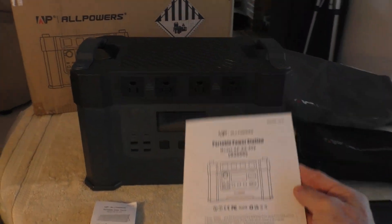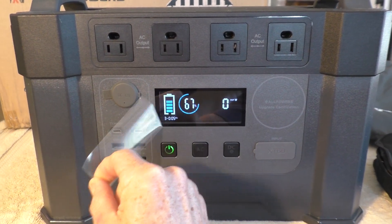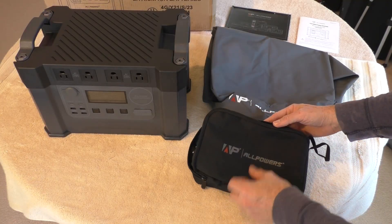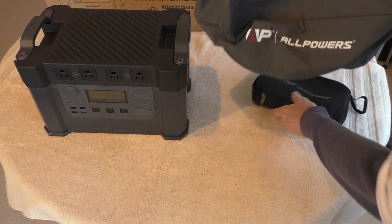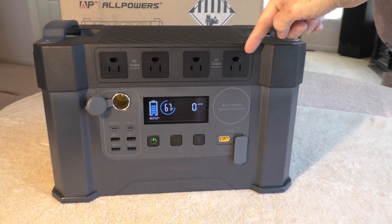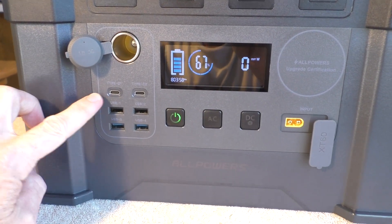This is the AllPowers S2000 power station. It has a 2000-watt inverter. I also bought the solar panel as a package deal, which includes a bag with your charging cables and a protective cover. It has four AC output plugs, a DC output jack, 200-watt USB-C ports, and four regular USBs.